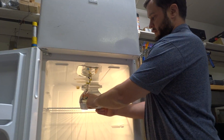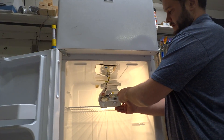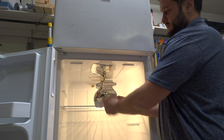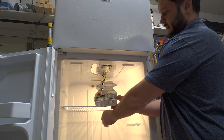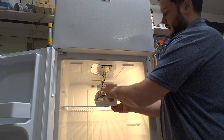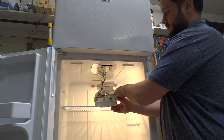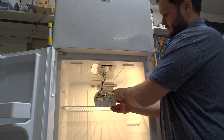Here we're looking at the defrost timer, and there is the cold control we were talking about earlier. We already know it's the defrost timer because it was stuck in that position — we got it cranked up and running. It was just stuck, but that's going to continue to happen.